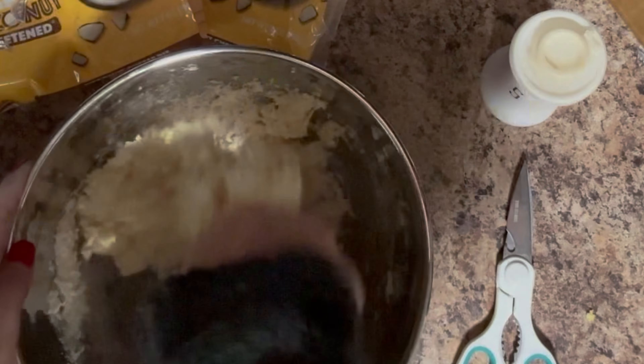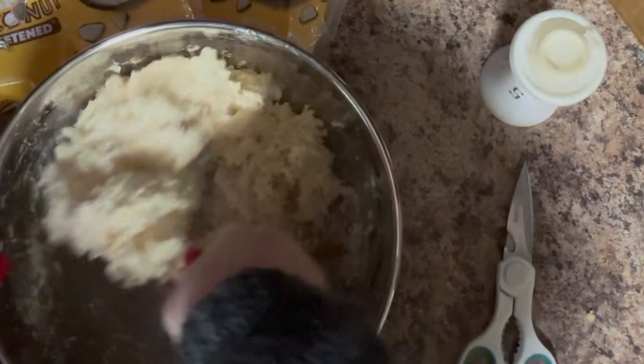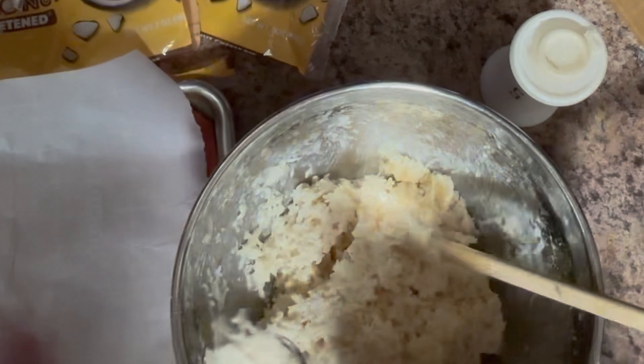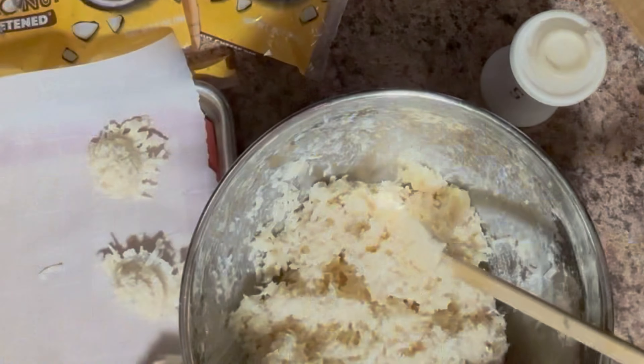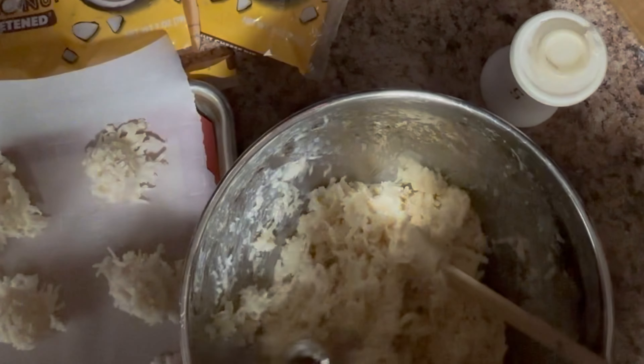You then take a fourth cup of salt and mix that in too. And then you take one can of sweetened condensed milk — not evaporated, sweetened condensed milk — and add that to the mixture. You literally just have to mix it all together. It's a little bit of elbow grease because it's a little bit tough to mix.